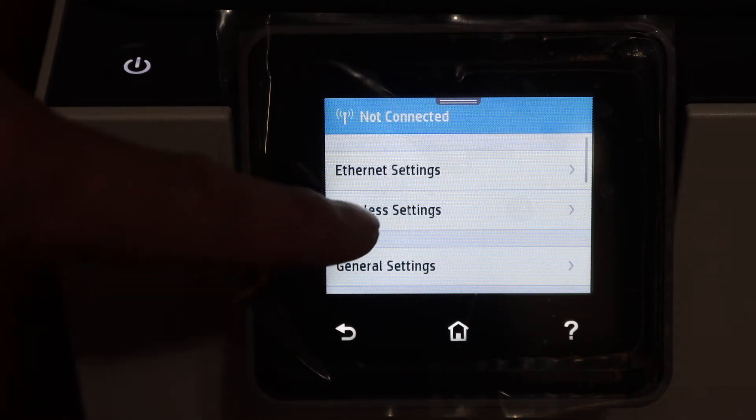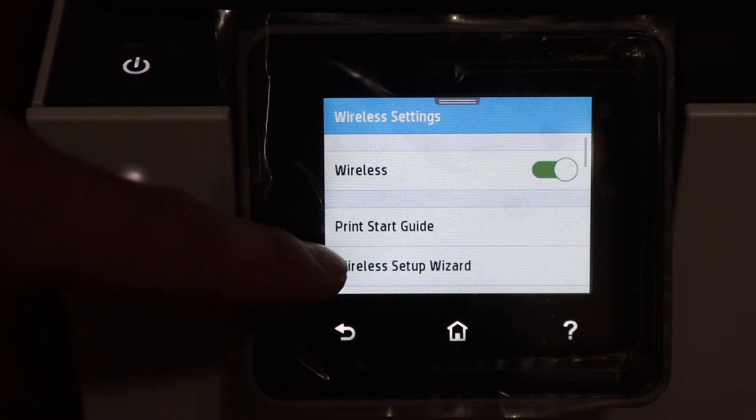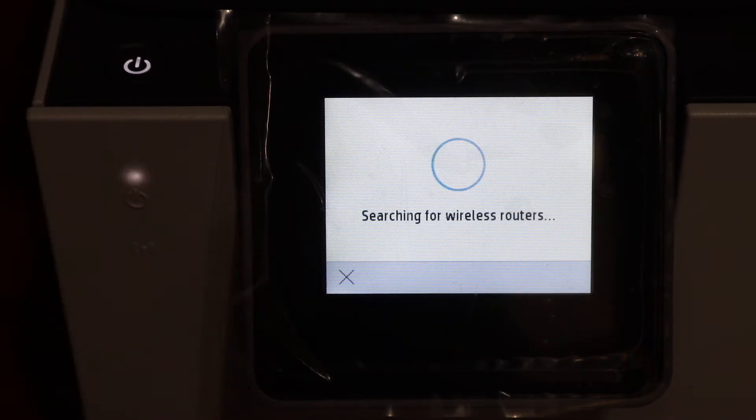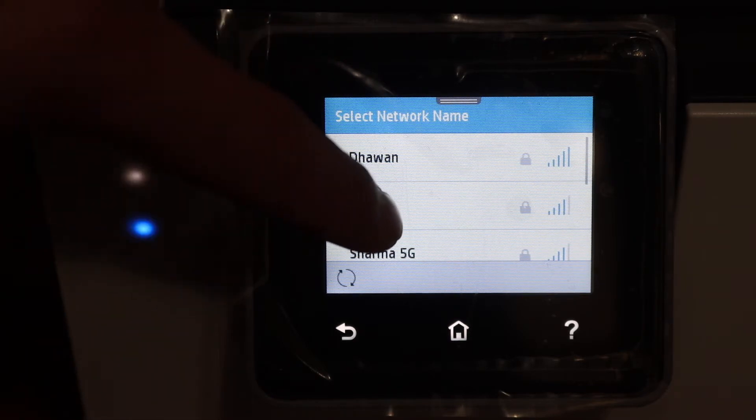Now click on the wireless settings and you will see the wireless setup wizard here. Click on that and it will search for the available routers. In case it can't find your Wi-Fi network router, you will need to move closer to improve the signal.